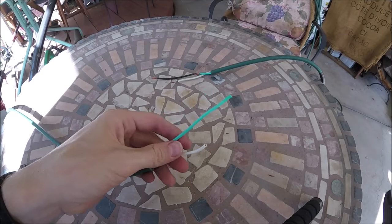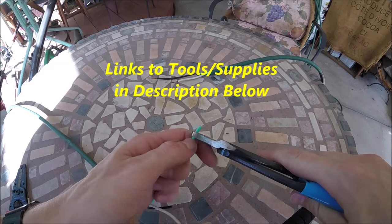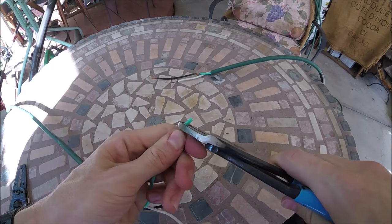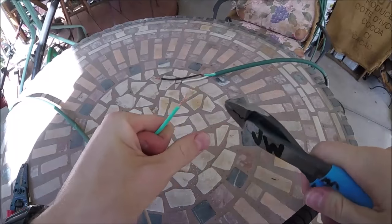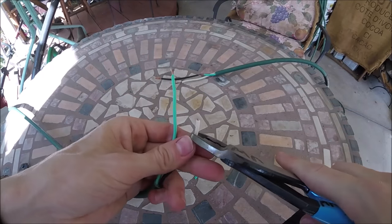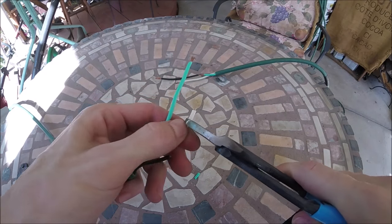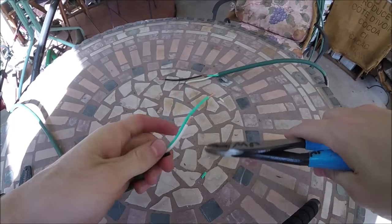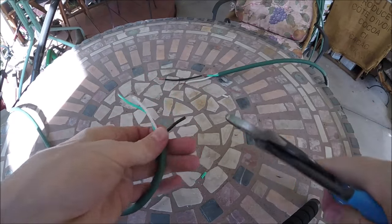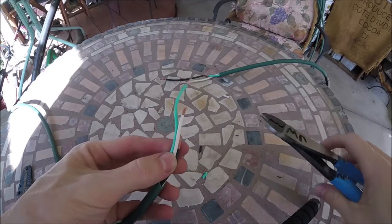I've got the lengths all matched up. Now what we're going to do is take off the insulation of the individual wires. You just do that by lightly using your wire cutters or scissors and pull it off without clamping down all the way through. We're going to want to leave around a quarter inch or so off the ends — just pull the insulation off, don't want to cut the wires off with it.